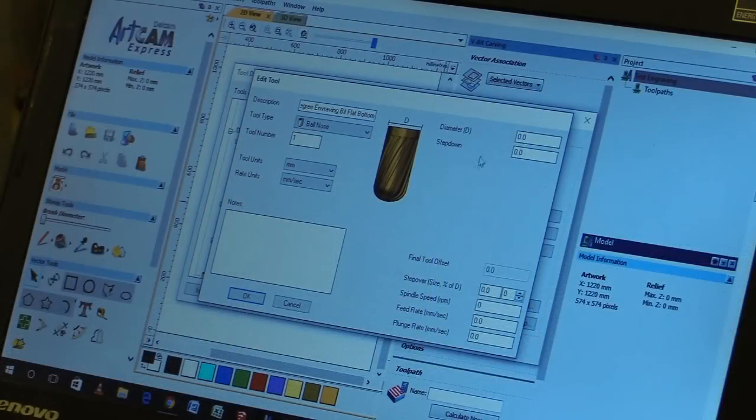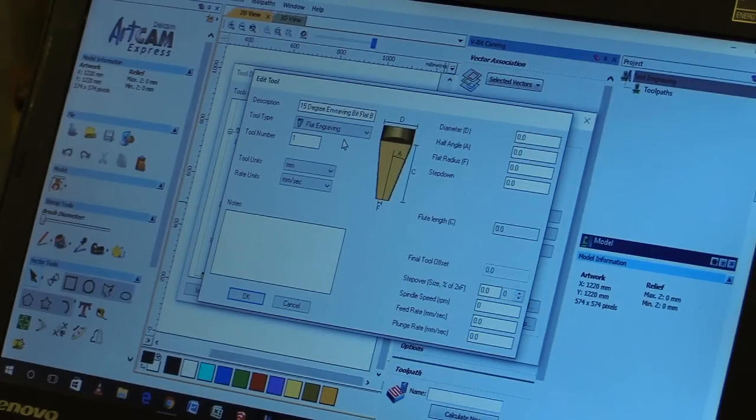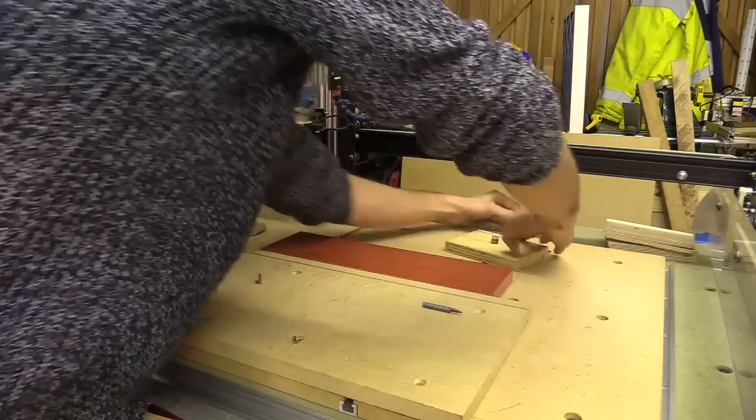Before I start I need to input the tool details into my software's tool database. I'm going to try some simple lettering on a scrap piece of red velcro mat from G-code created in Artcam Express 2015.